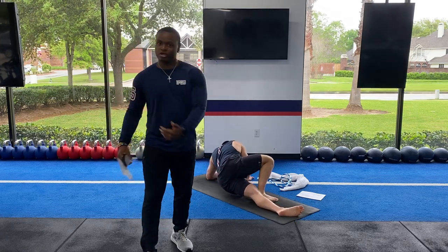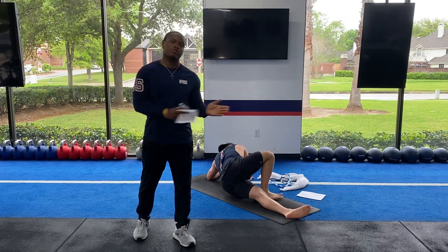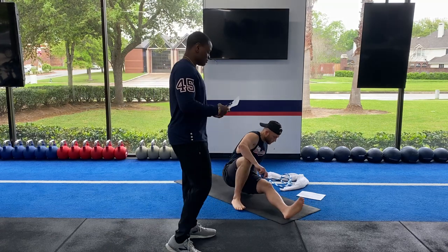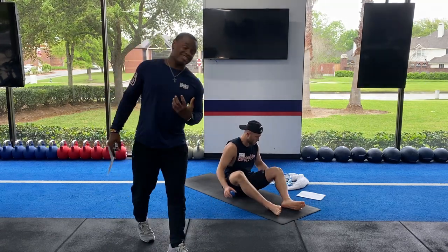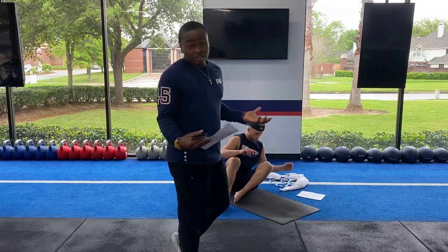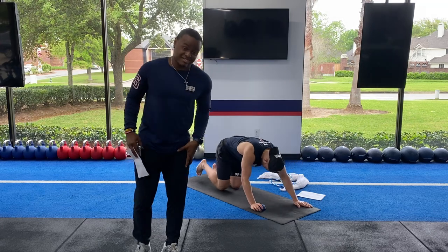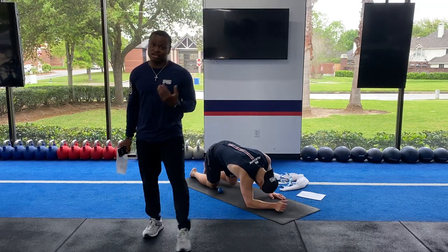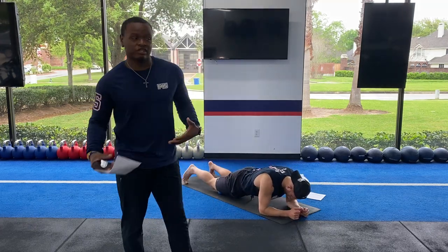The IT band helps a lot going through any type of movement. We do a lot of functional movements, so that helps going forward. Once we're done with the IT band, since we did all the legs we're going to flip over to our stomach and do the quads. This is a very big part too when we're doing squats — front squats, kettlebell front rack squats, sumo squats — so we're just going to roll out that quad.